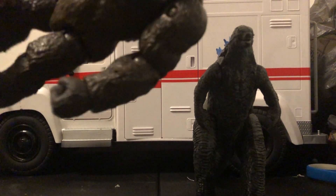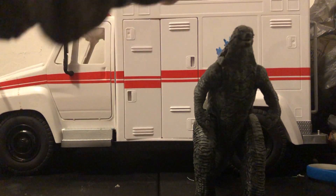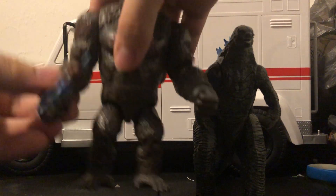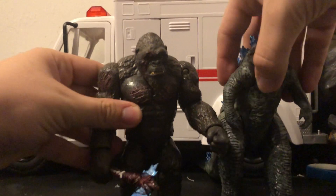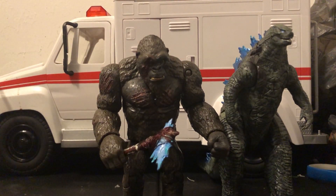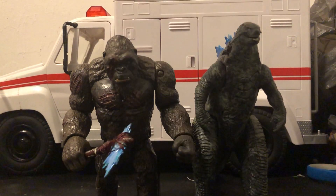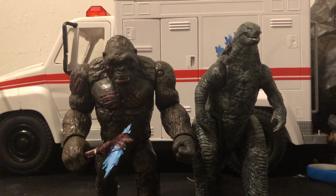And then Kong — gotta open his hand — he can open his hand and hold it. So now you've got Kong with his battle axe, all messed up. And then you've got Godzilla, missing his spines, but really ready to charge back into battle.